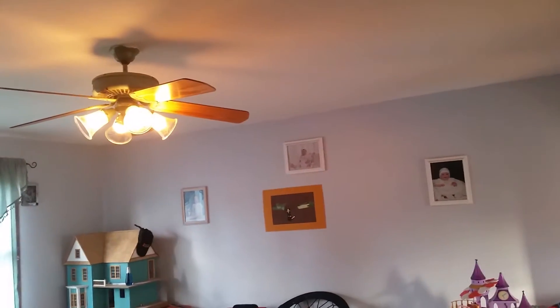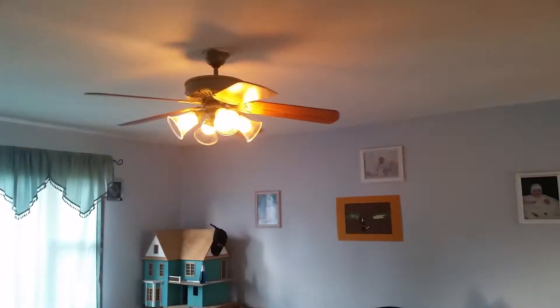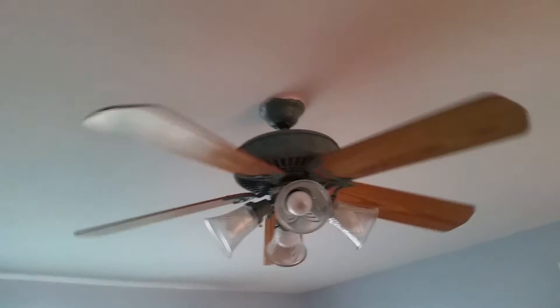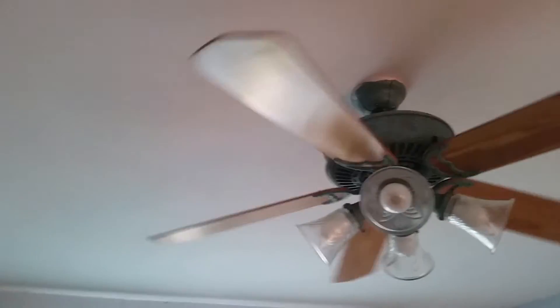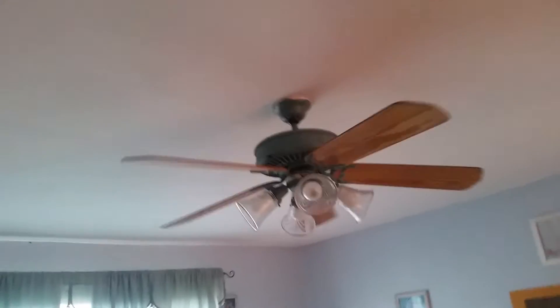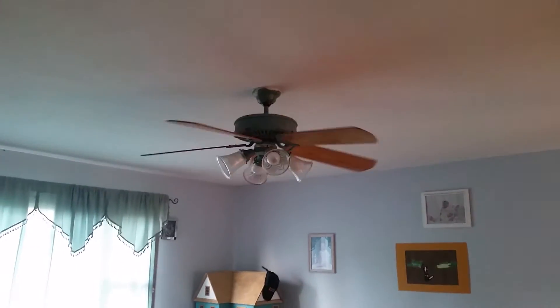As you can see, it does not work with the light off. Very nice, aesthetic low speed. This is a speed that's on a good majority of the time — we just have it running.